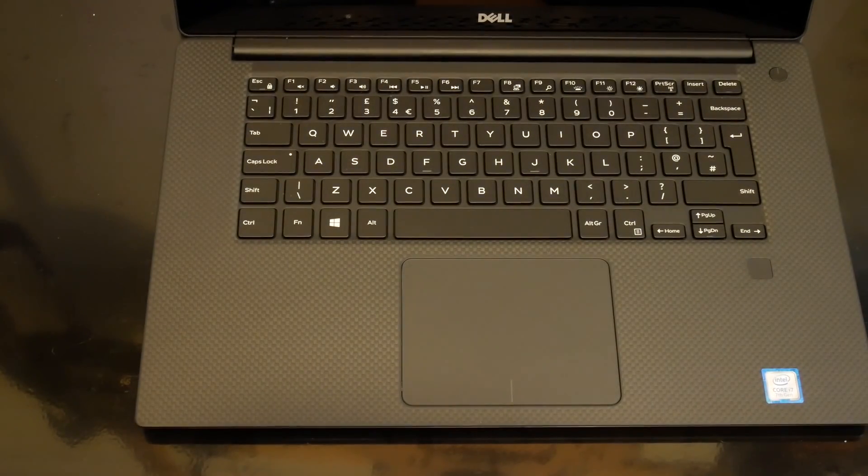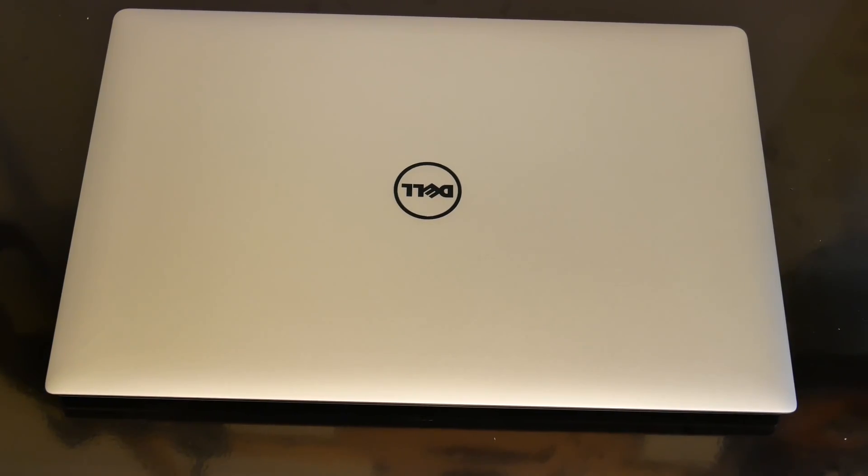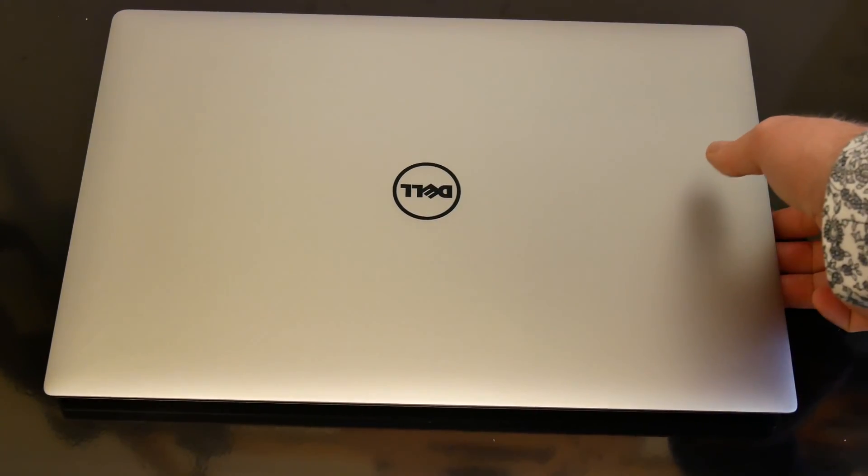Now we've had a quick look at the external ports and construction, you'll have gathered this is a very high-end machine — and it wants to be, because I paid a scarily large amount of money for it. People are going to compare it to something of similar build quality, and that would probably be the MacBook Pro. It just so happens I have a MacBook Pro here that I use for work — this is a 15-inch MacBook Pro.